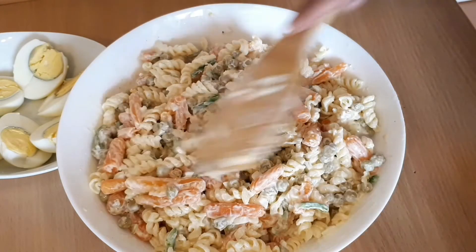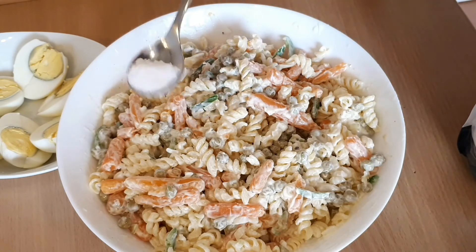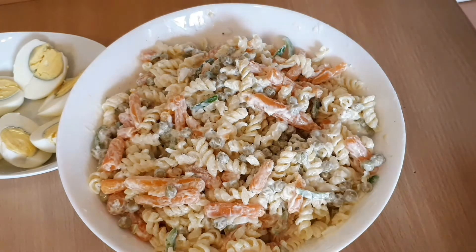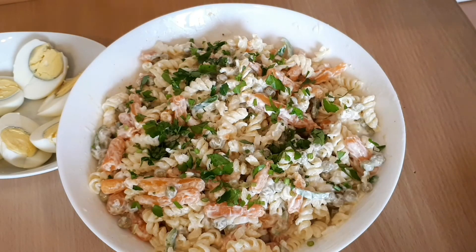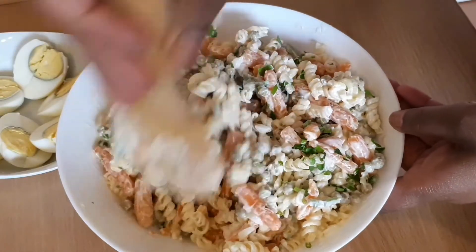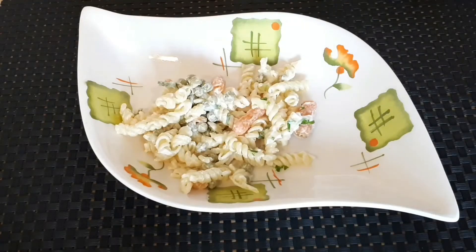We are going to cook it in a little bit. I am going to cook the soy sauce in the pan.